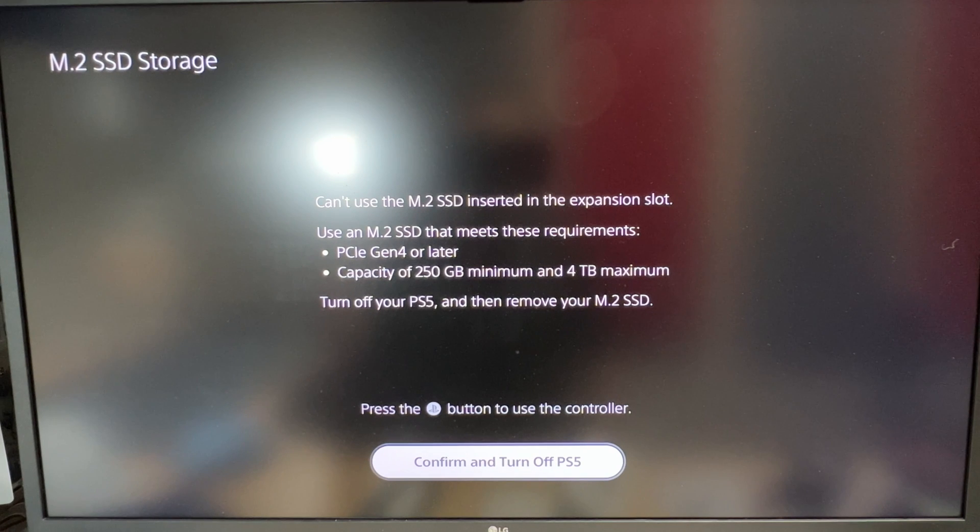Here is our answer. Unfortunately, you're not going to be able to use the Gen 3 NVMe at all. It needs to be at least a Gen 4, with a capacity of 256 gigabytes up to a four terabyte maximum.